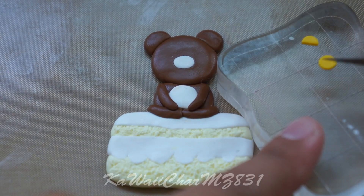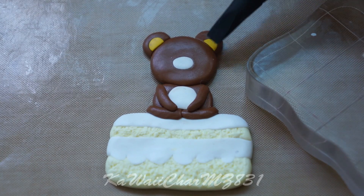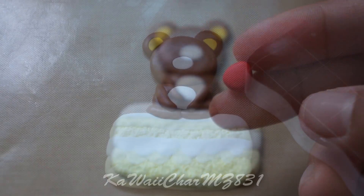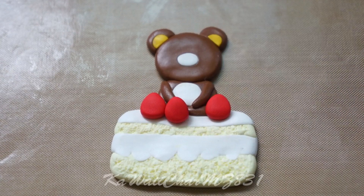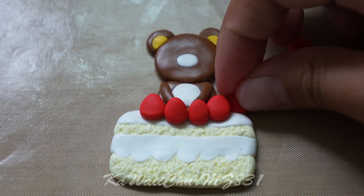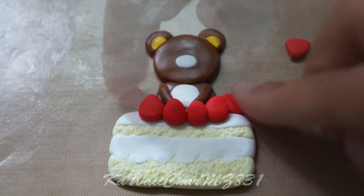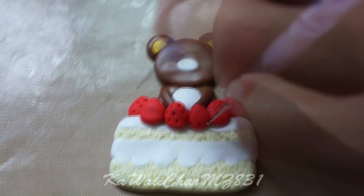Add some yellow clay onto the ears. Then you're going to make some strawberries — feel free to add as many as you'd like. Add some texture with your dotting tool.